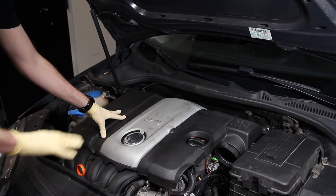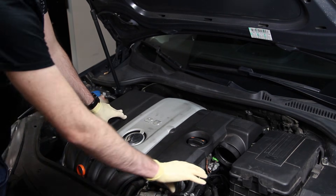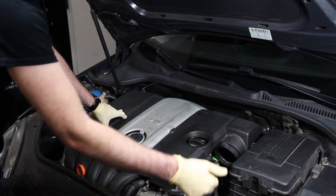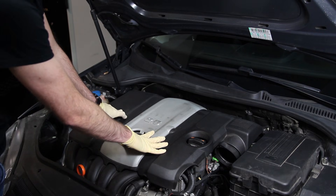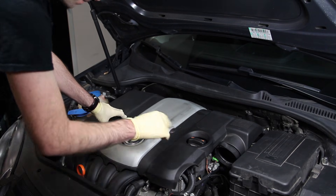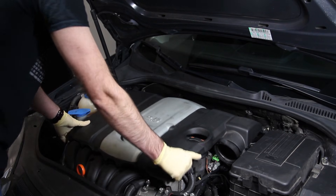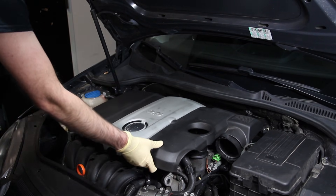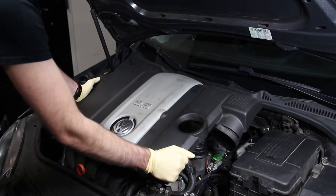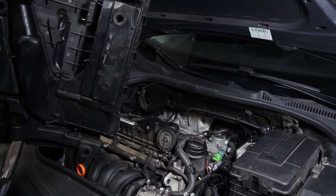We can start by removing the engine cover. This particular vehicle has an aftermarket intake, so normally you would have a duct that runs to the front radiator support for directing airflow into the engine cover, which is also the air box — the air filter is housed inside. Then there's a pipe that runs from here to the throttle body. Once you remove those pipes and the duct, you just pull up. There are grommets that hold the engine cover on, and you can rotate it around — this is the grommet that mounts the engine cover on.